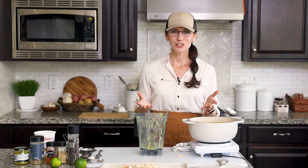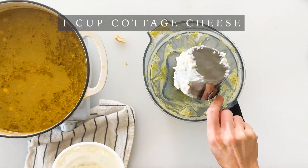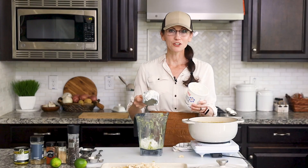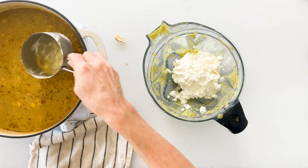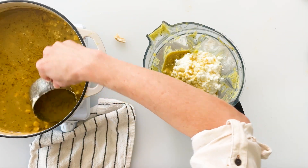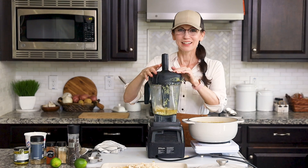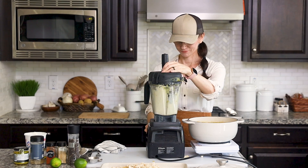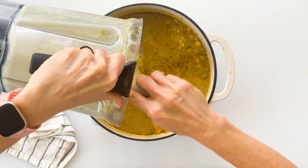To add some delicious creaminess to our chili as well as a protein boost, we're going to add some cottage cheese, but we want to blend it down so it no longer has its curdled texture. Back in our blender we're going to add one cup of cottage cheese — you can use large curd, small curd, non-fat, low-fat, whatever your preference. I'll fish out some of the liquid from our soup and add that to the blender to help it blend more easily, then blend until smooth and pour it back into our chili.